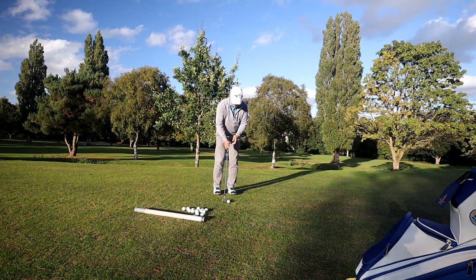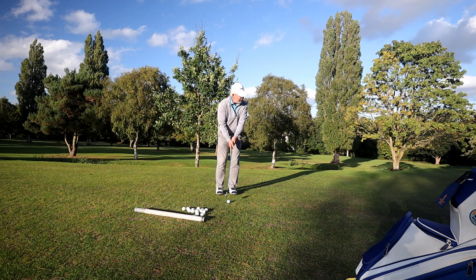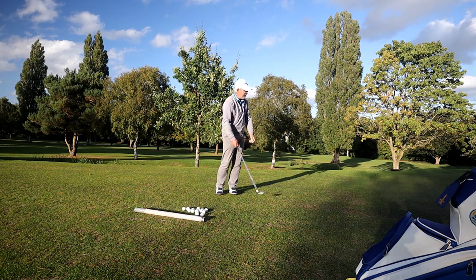I've got to preset the weight onto my left side, preset my hands in front, and they stay there for the entire stroke.